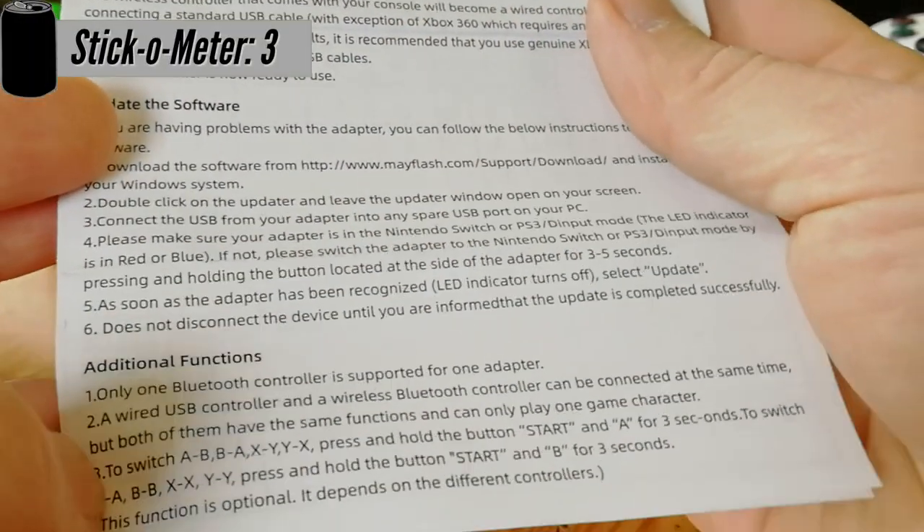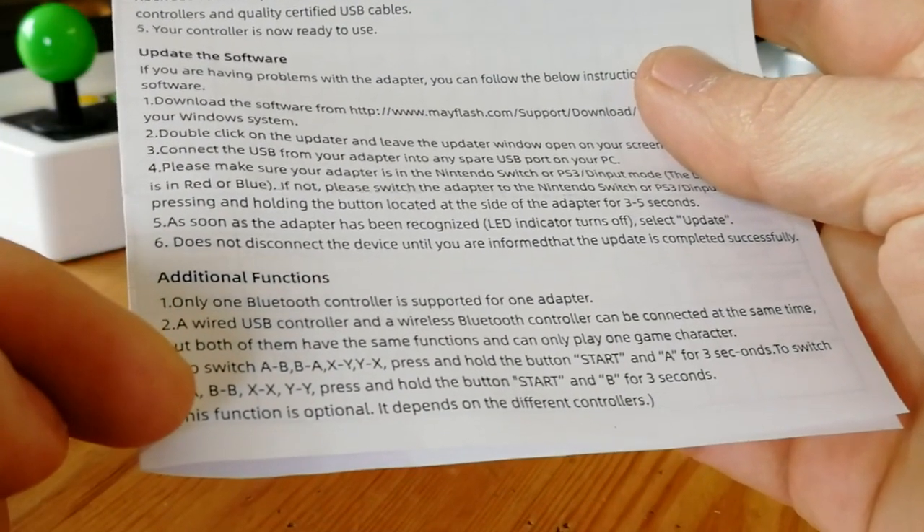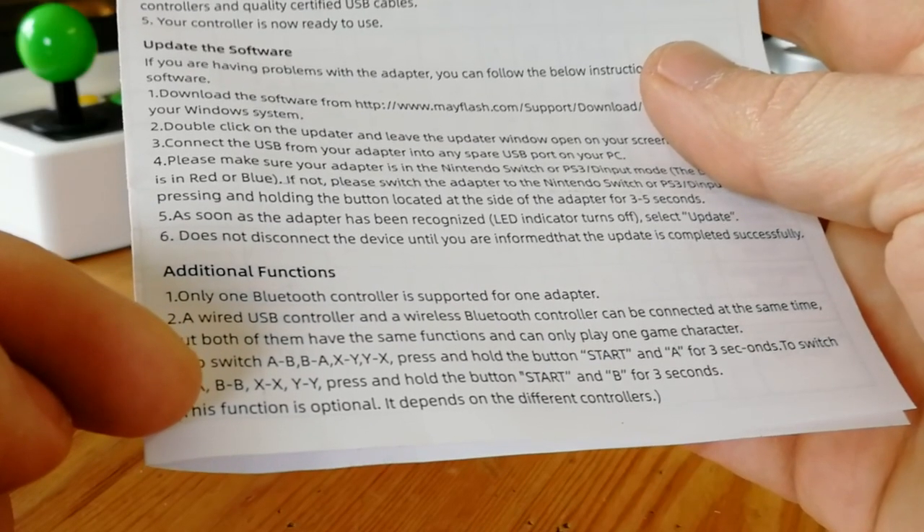The manual does get a bit sketchy around here, but simply one of these adapters acts as one input. You might be able to attach four controllers, but they'll all be player one.